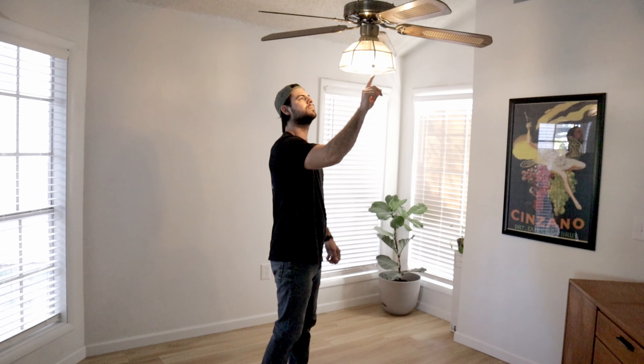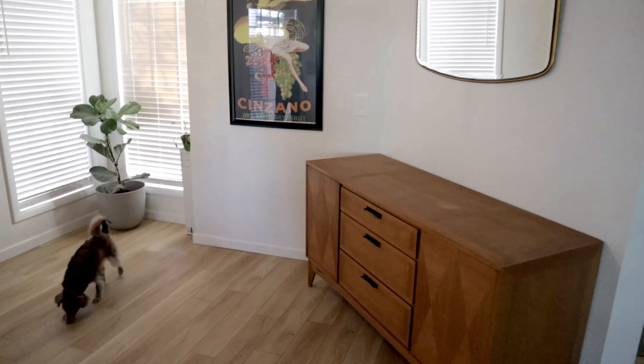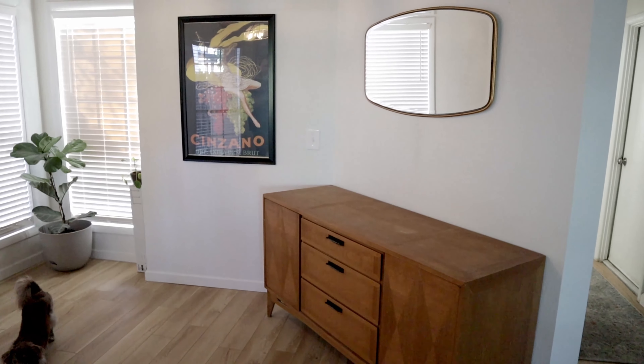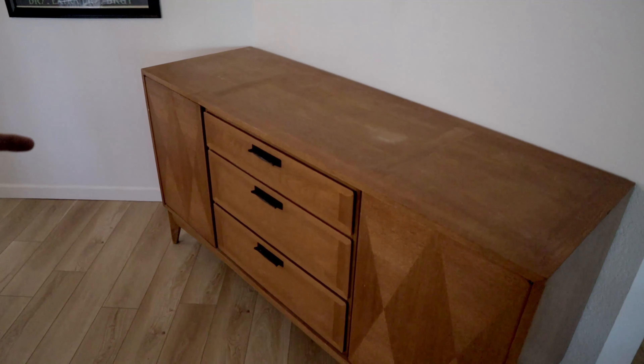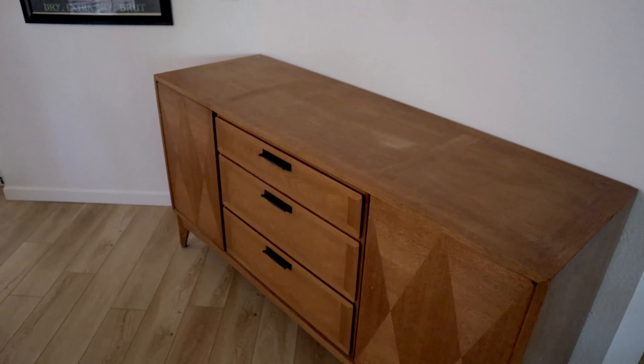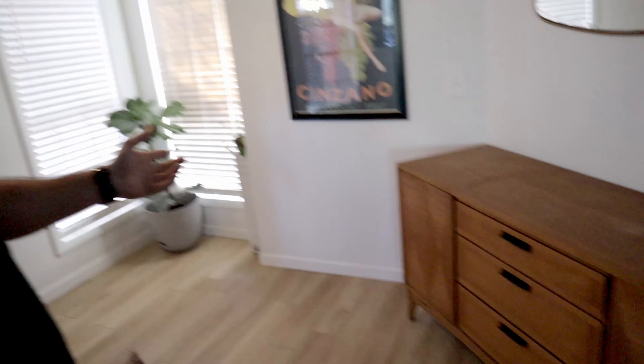Several months later — we're all done. Many moons have passed; I've lost a beard or some hair. Put some baseboards down, floors are all said and done. We've moved in some furniture just for the time being to get an idea of the layout. This isn't permanent, but it is very cool — Hannah found this at a thrift store for only $200, originally $500, quite a steal.